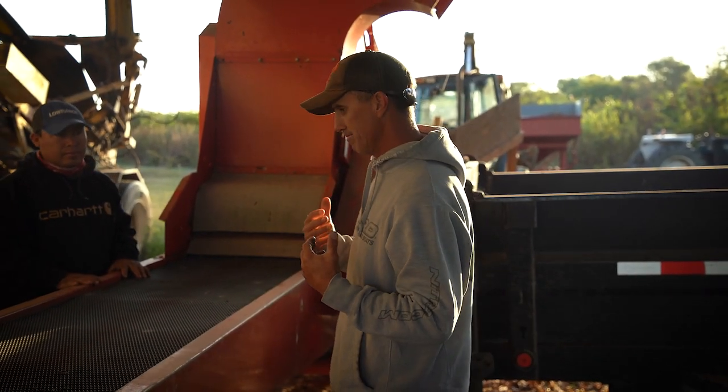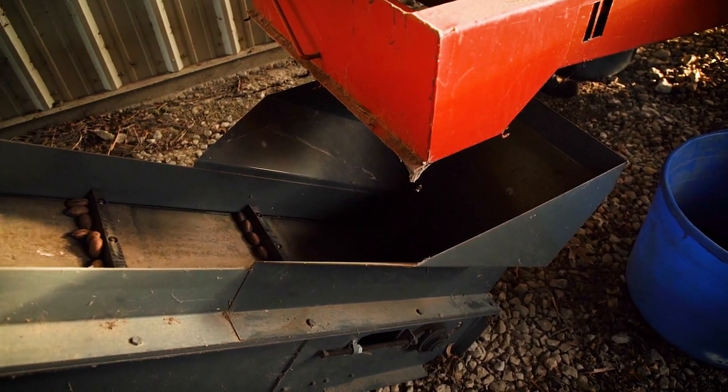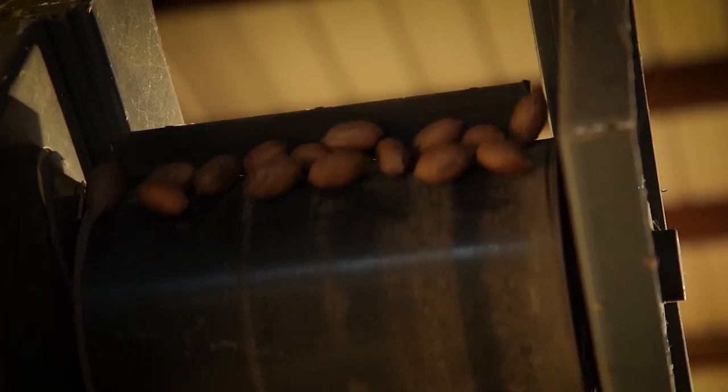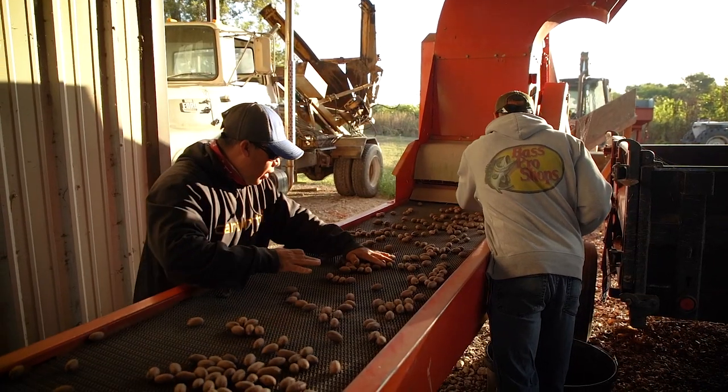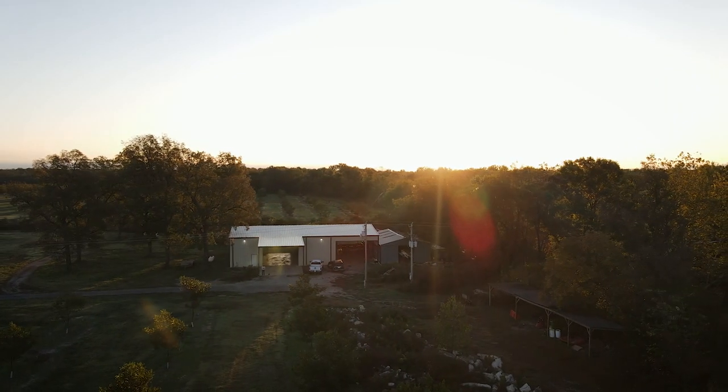Me and Jose are just going to be picking out the bad ones — anything that looks bad, not edible, that we wouldn't want to sell. Then they fall onto this conveyor belt, go up this conveyor belt, and go into that sack right there. Then we take them over, get them shelled and cleaned, and package them up.